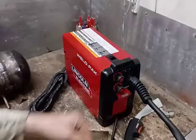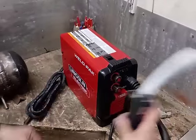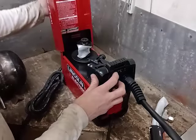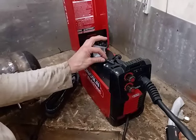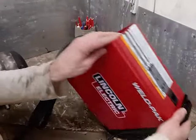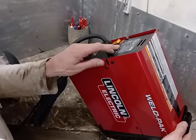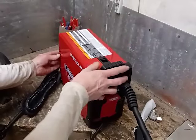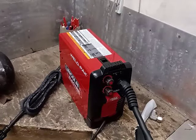It looks quite nice actually — nicely made, nice and compact. There's no wire though, it's just a bit of a let-down. And it is 110–120 volts, which means I can't test it out today, but I like it.